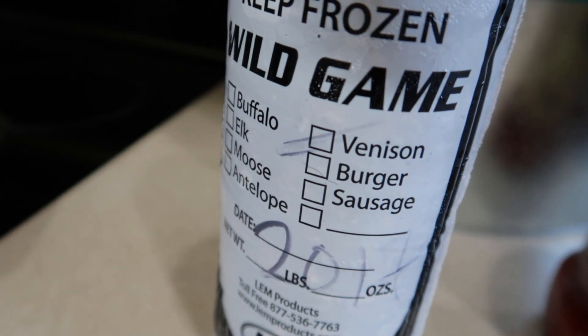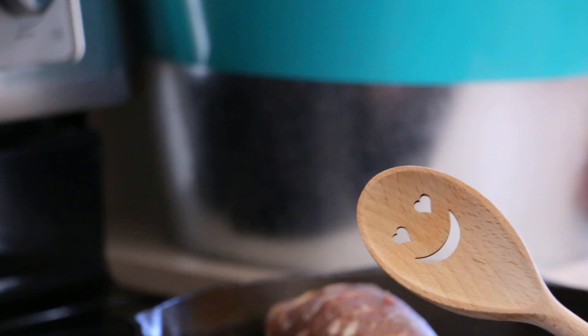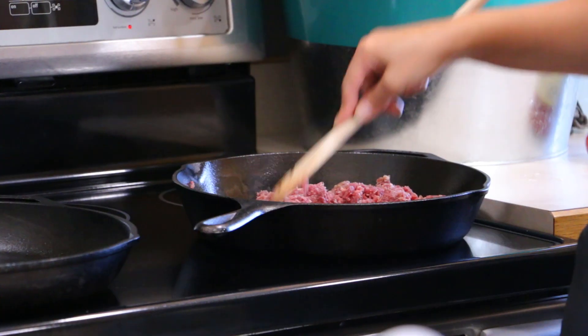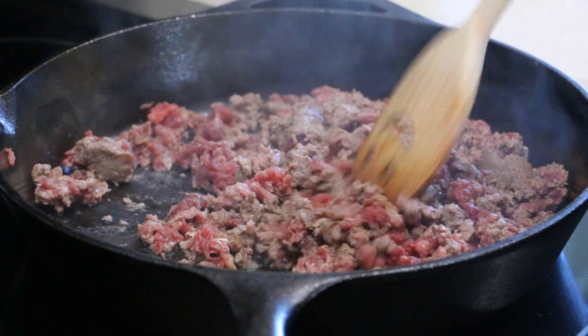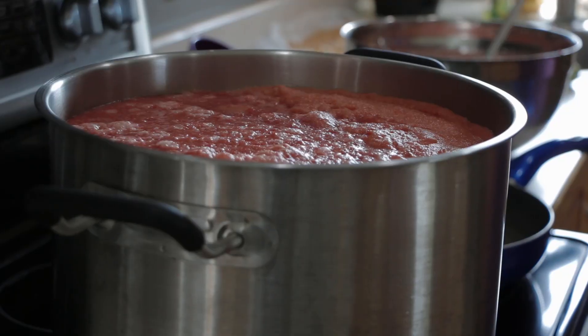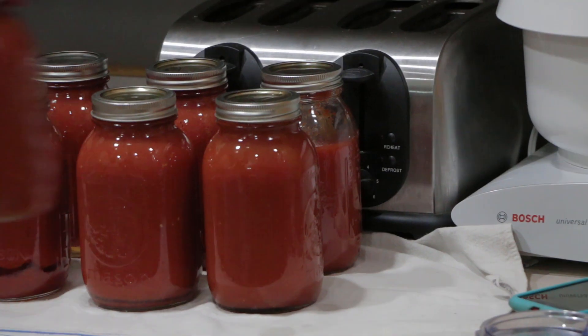To kick things off, we're going to brown up our meat. Today we're using a little venison — you could use beef, or even skip the meat altogether if you wanted to make this a vegetarian meal. Then we just add in our favorite tomato sauce and bring things up to heat. Today we're using a little homemade tomato sauce canned from last year.